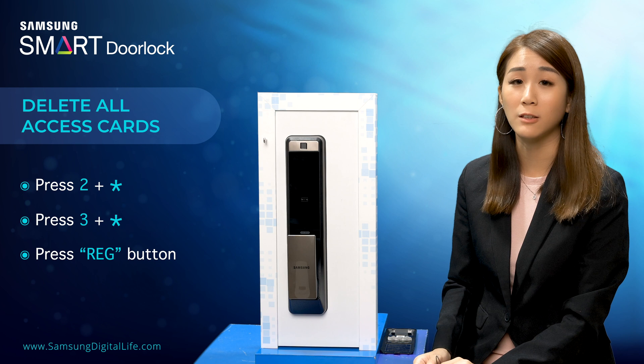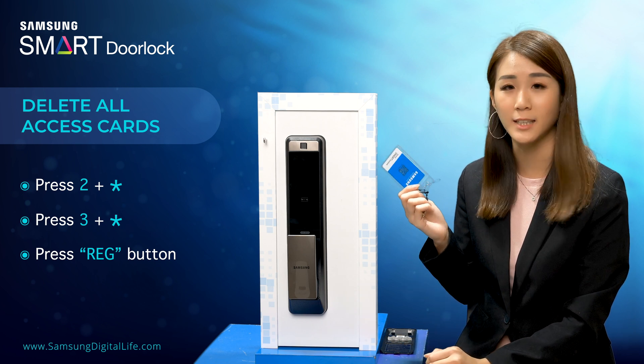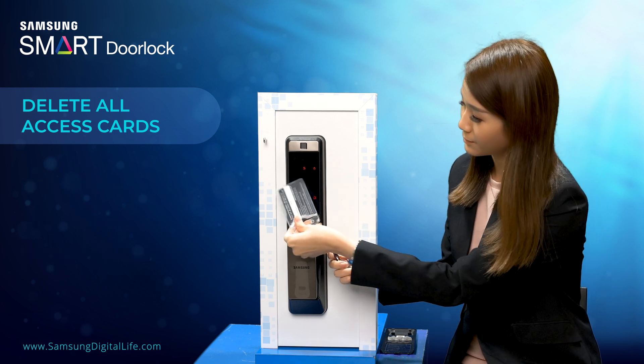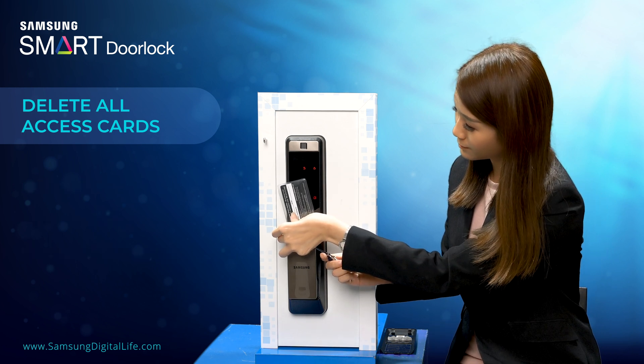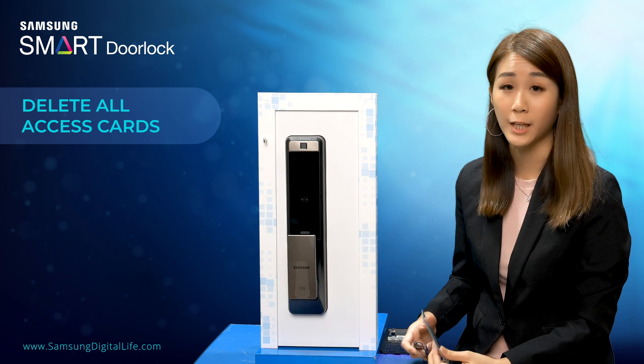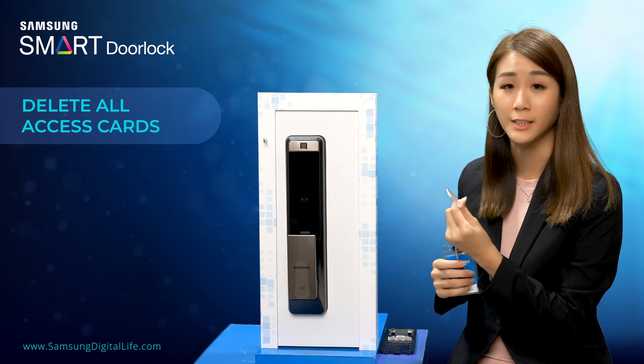Now let's try and see if the SS card and the key tag can still unlock the door. The SS card cannot be unlocked. Now let's try the key tag.